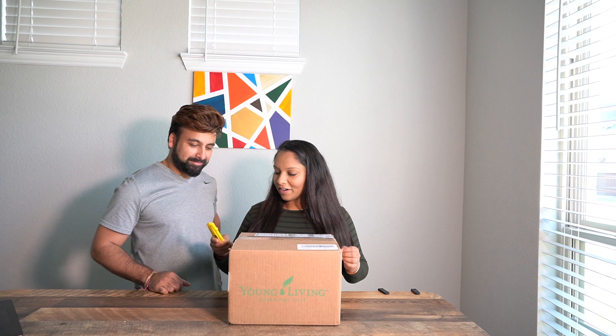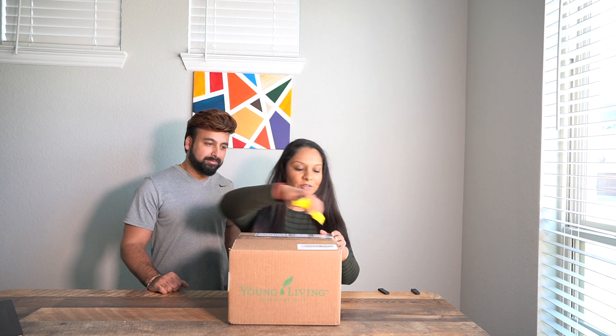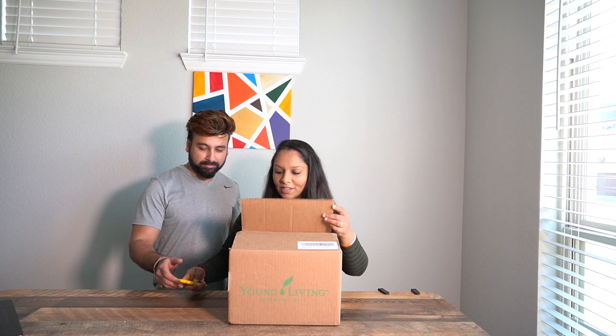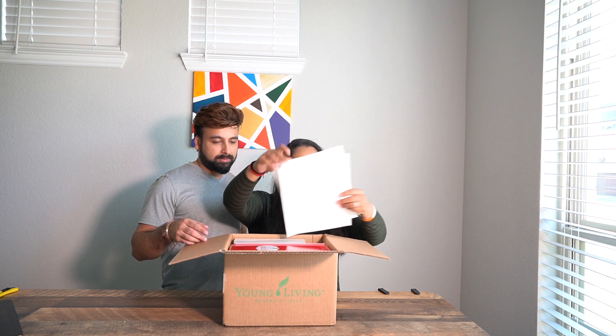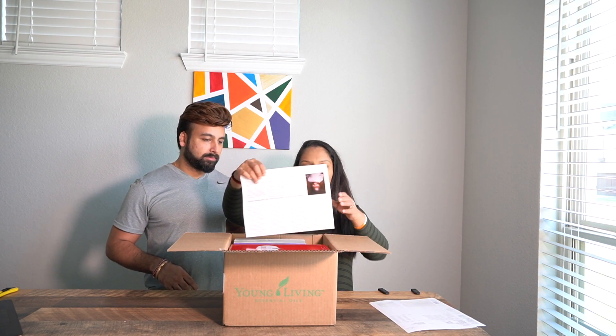We bought this product from our friend Emily Patel, who just recently started selling Young Living products. I wanted to support her. This is a starter kit — it comes with the diffuser and a bunch of different essential oils. Let's see — there's a packing slip and inventory.